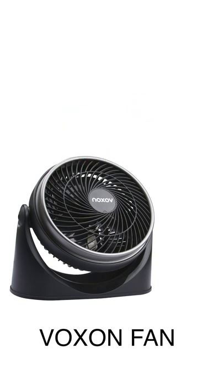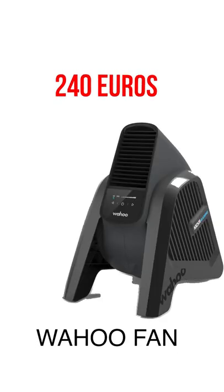The Voxxon fan: pro is you can mount it on the wall back here and it angles a bit. Con — it's completely shite, don't get it.